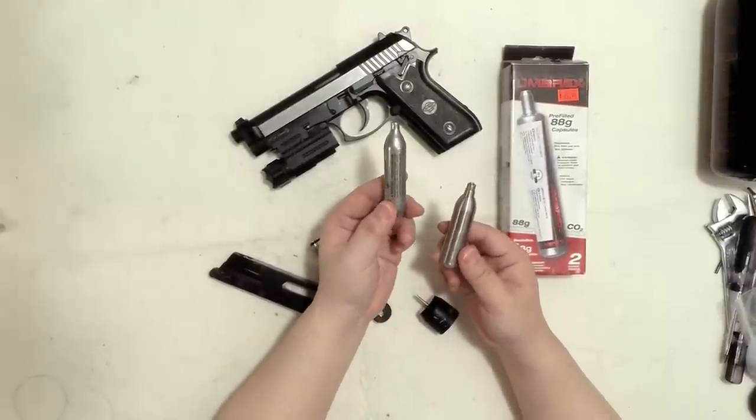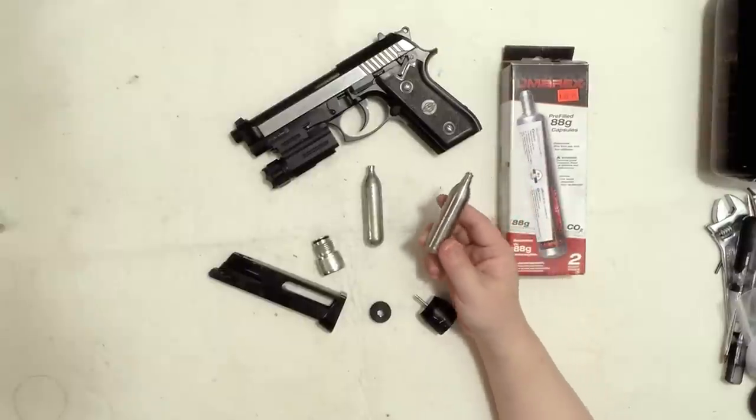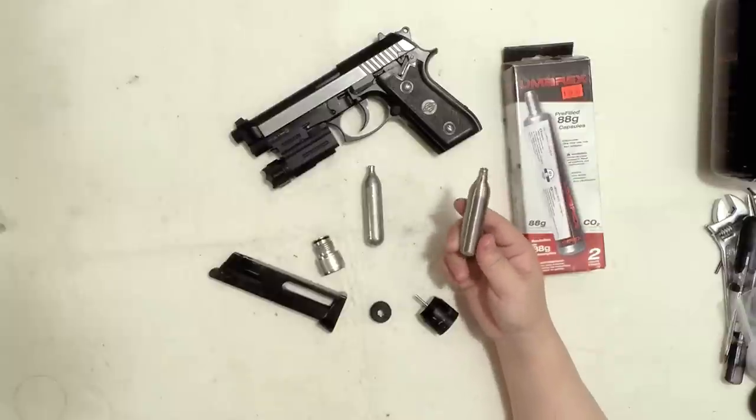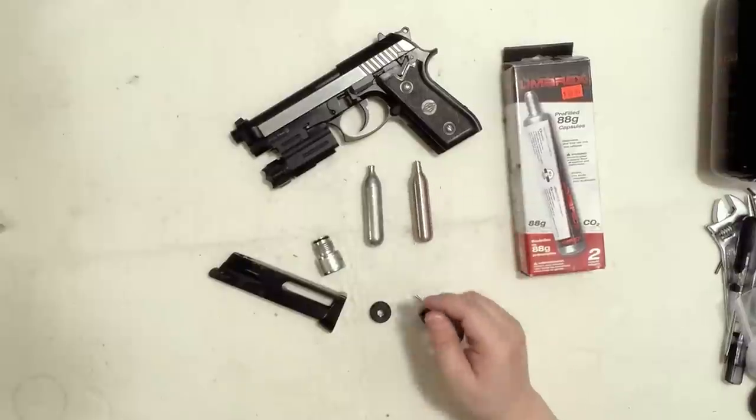These things hold more air than this. But this is money saving, it's convenient, and it's great if you want to just test the gun out. You can control how much CO2 to put inside.